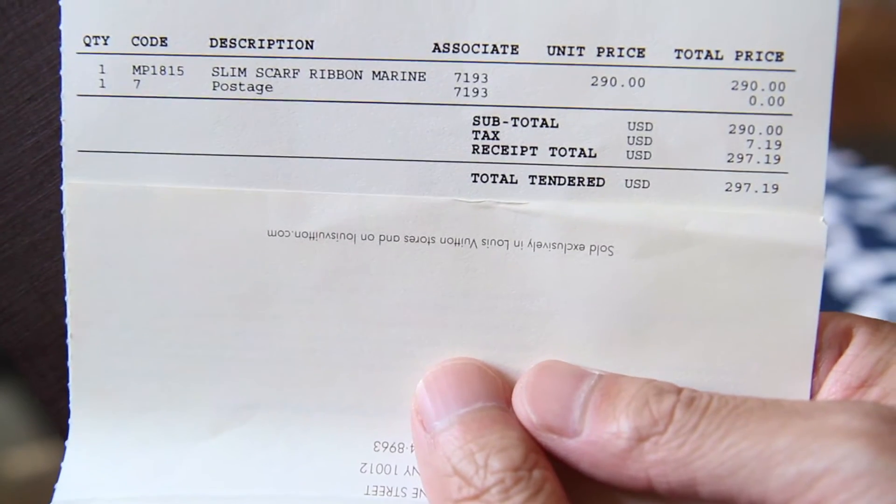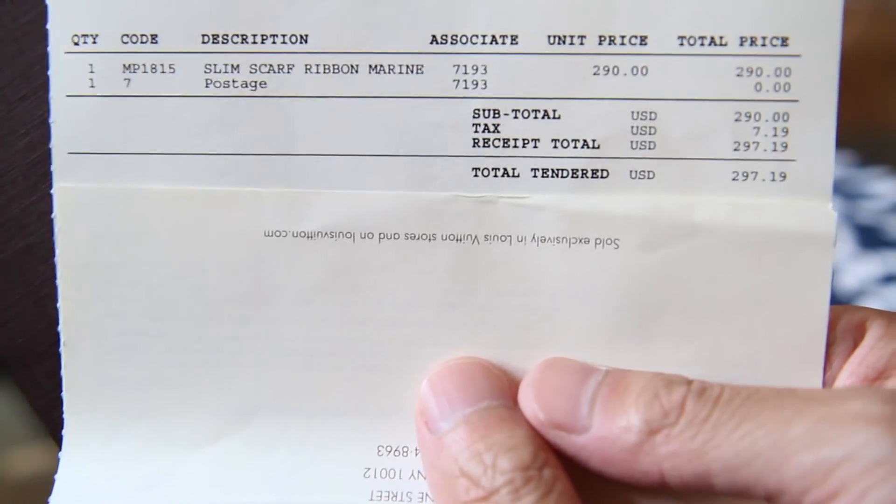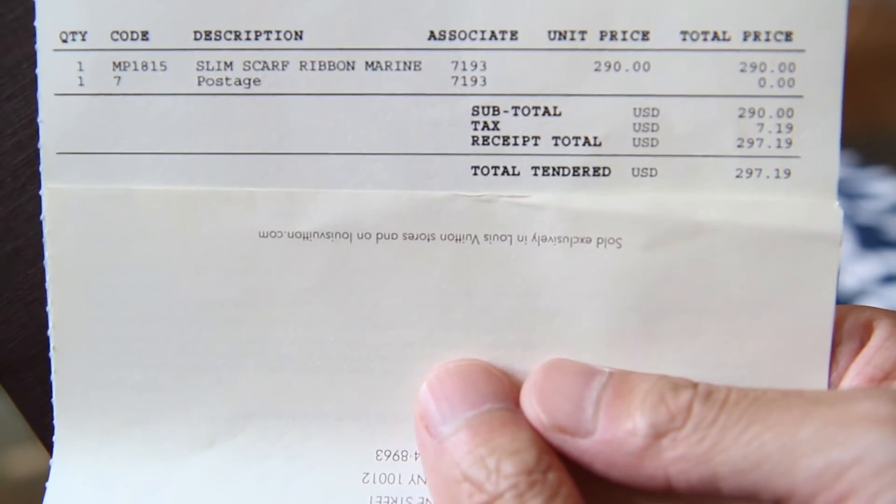And then there is the item number, the code, the description, and how much it was. This was $290 plus tax.